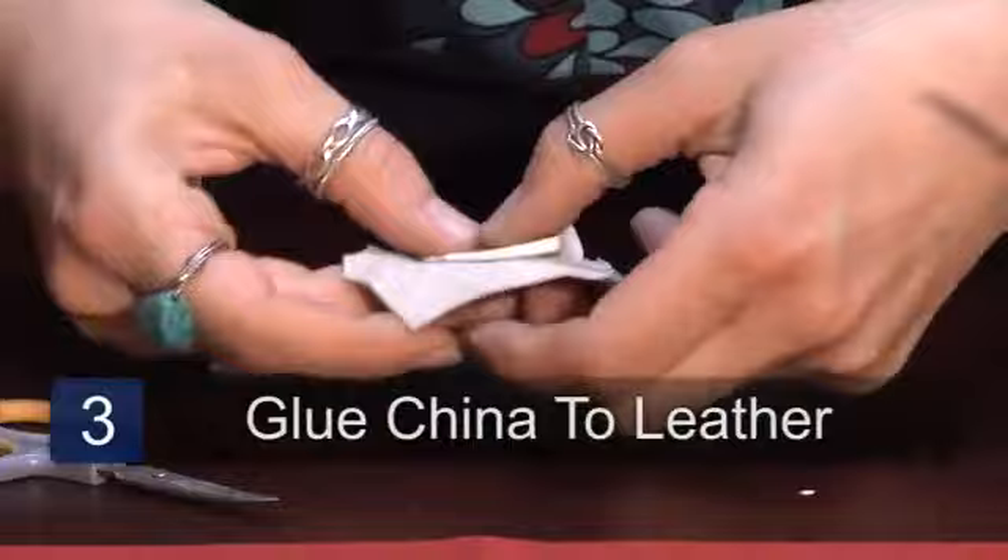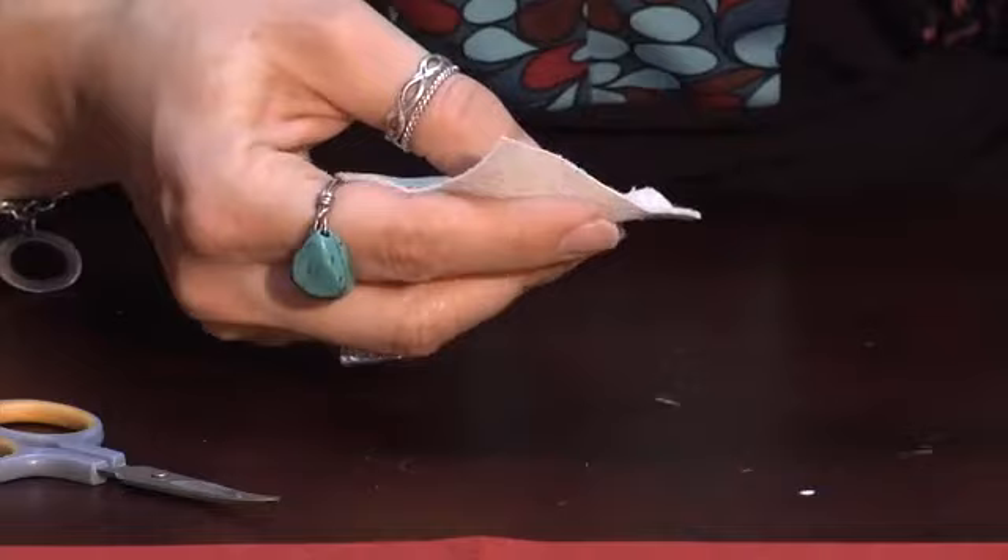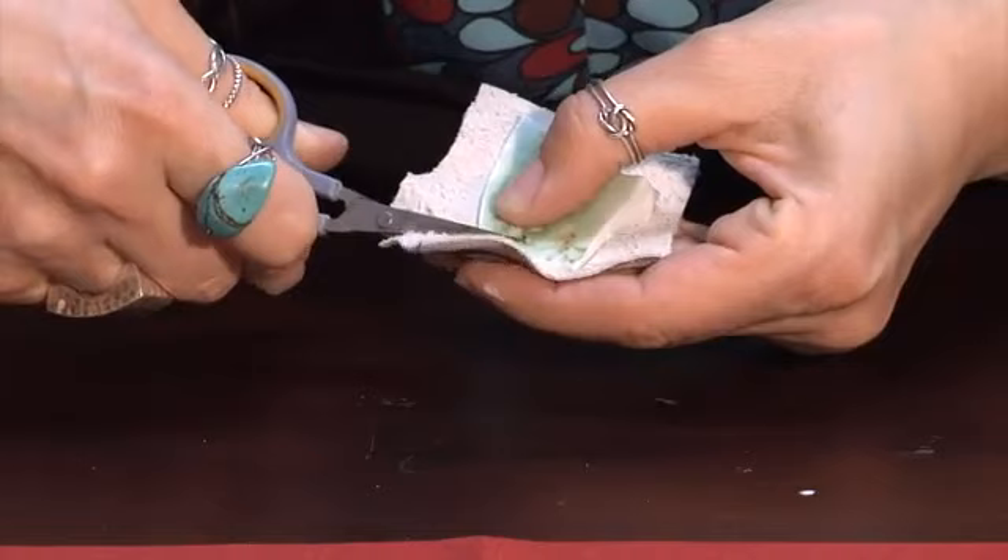Keep gluing it around the corners as you go. Then just gently fold up the leather around the china, and using embroidery scissors, trim the leather as you go.